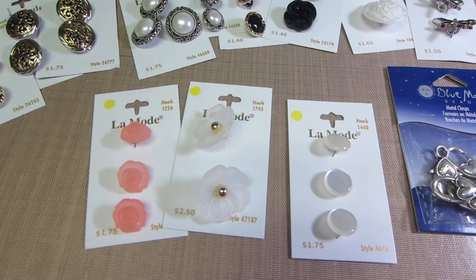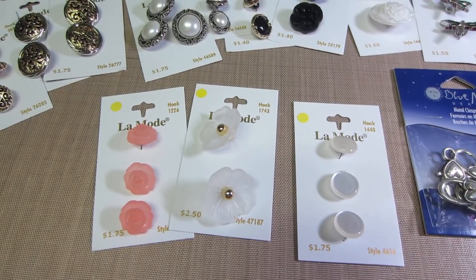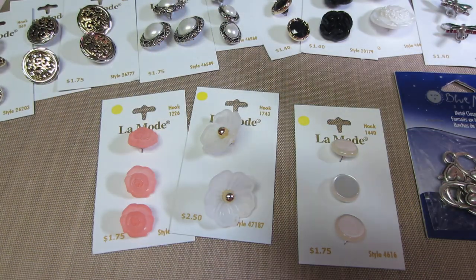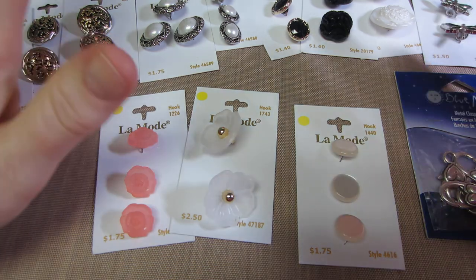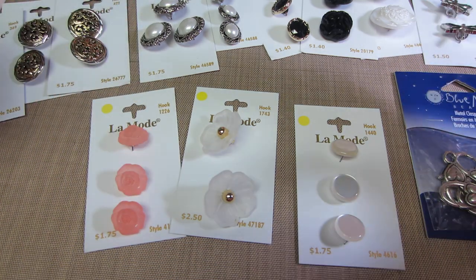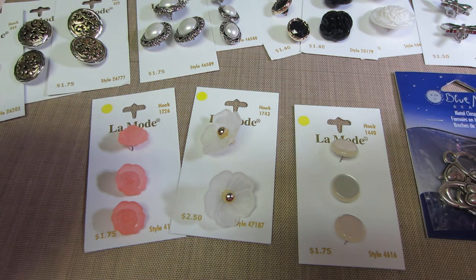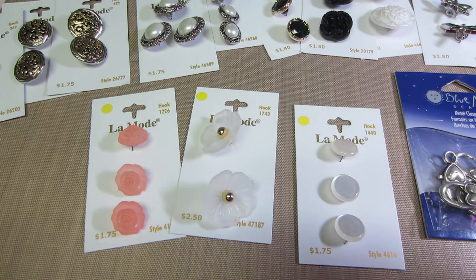I put half of them back because I just won't do it — I need a coupon or they have to be on sale. But I did get quite a few that I thought would make nice flower centers because I am planning on making some more flowers. I want to do some with that eyelet I got from the thrift store. I'm going to cut that up, then I pulled some more fabrics that I have.